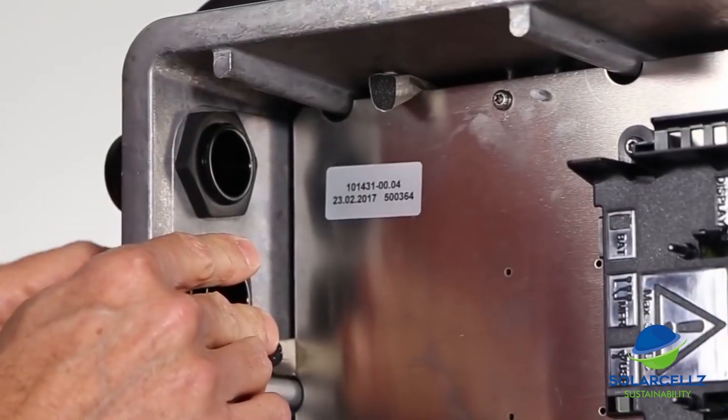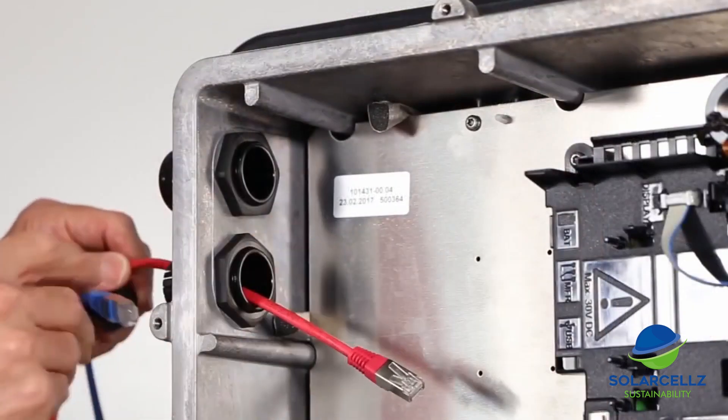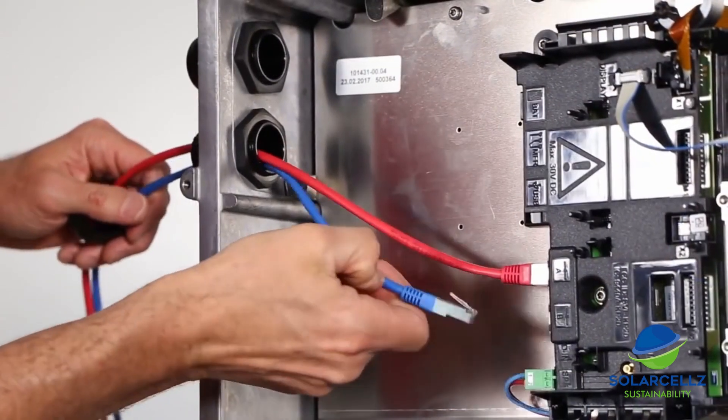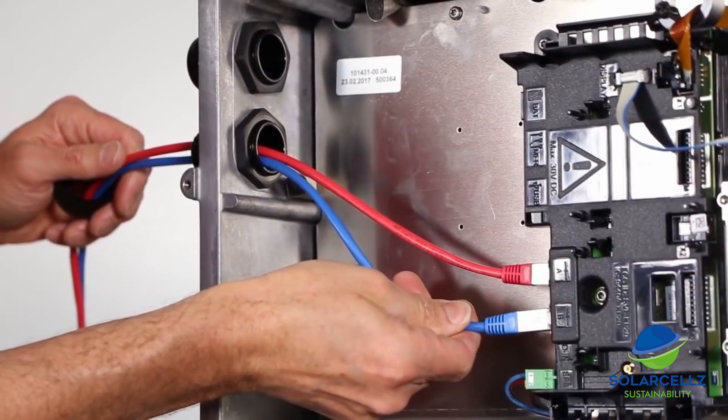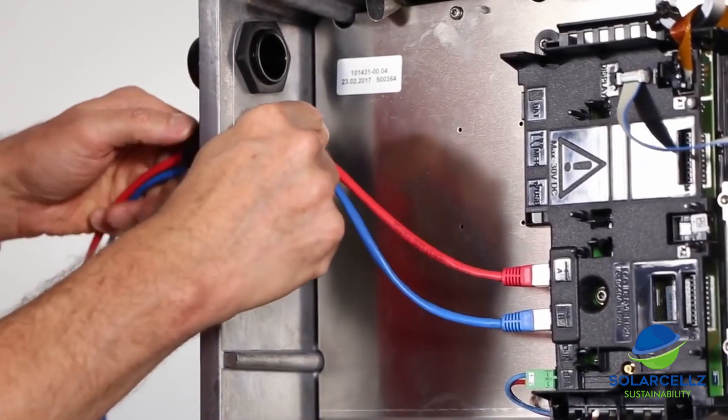For the communications, we bring the Ethernet cable through one of the one-inch openings and connect it to one of the RJ45 ports on the communications board. Multiple inverter communication boards can be daisy-chained together using the second RJ45 port. When daisy-chaining, the Ethernet cables can be up to 100 meters in length.